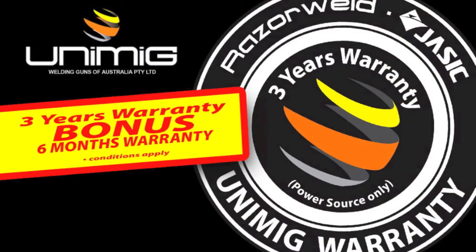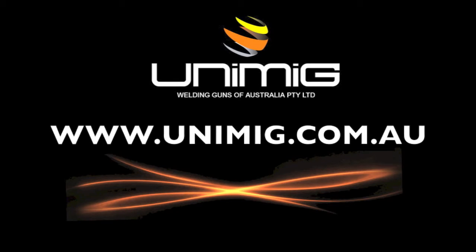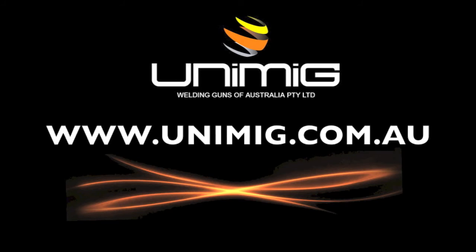Both machines are backed by a three year warranty, and when you register with us online you get a bonus six months added to your warranty. To view our complete range of welding products, visit your nearest Unimig distributor or visit us on the web at www.unimig.com.au.